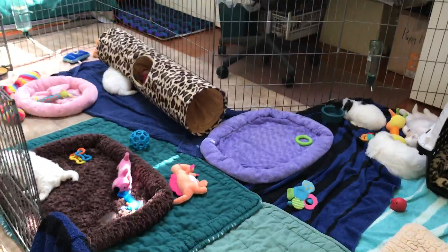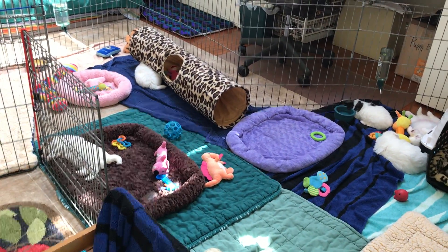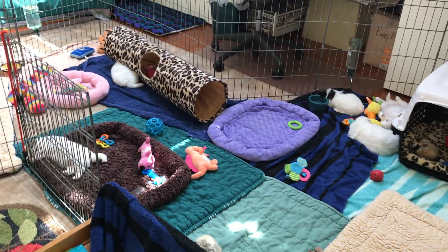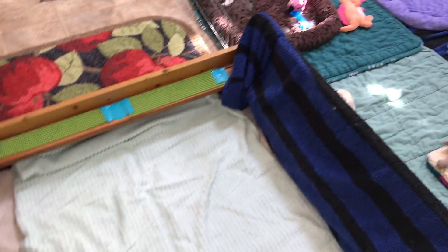We're talking about Coton de Tuléar dogs here — they are only about 15 to 20 pounds as an adult, so she's not that big, and a three-by-three box works well for this breed.